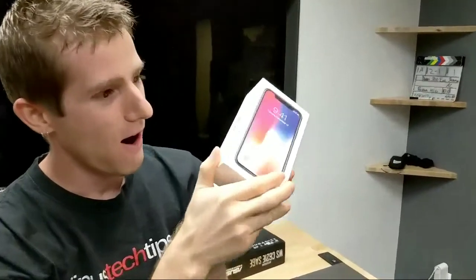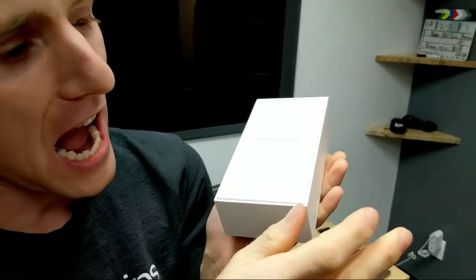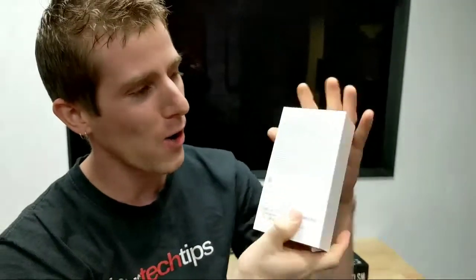Are we live now? Yes. Here it is. Wow! It's like every other iPhone unboxing, literally ever.